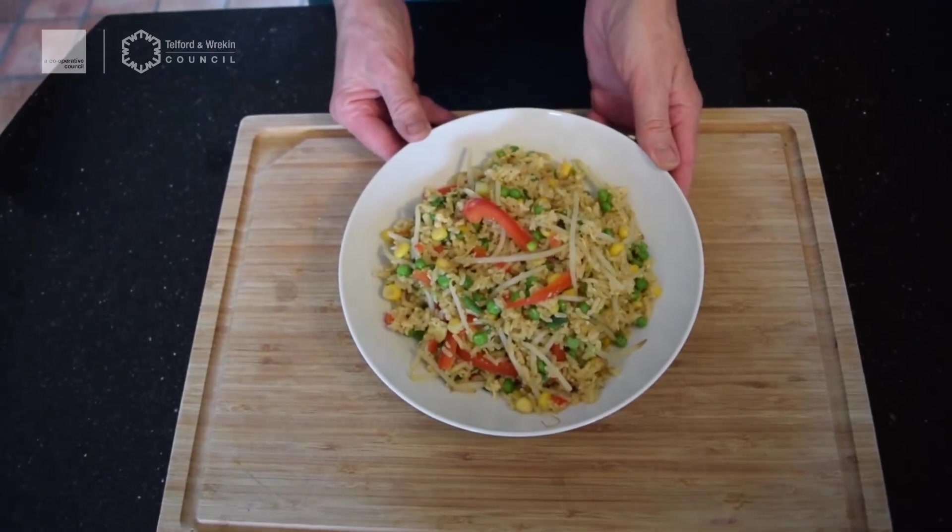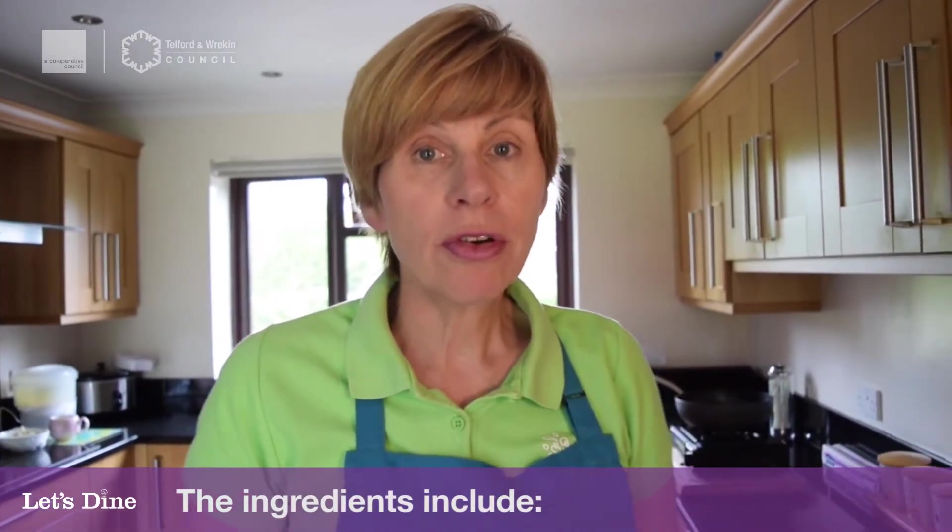Doesn't it look absolutely delicious! So before we get started on our fried rice, what do we have to do first? We've got to wash our hands so they're nice and clean for us to cook. So let's have a look at the ingredients for our fried rice.